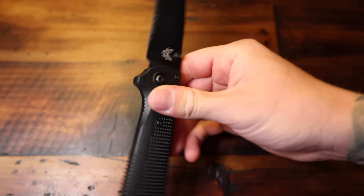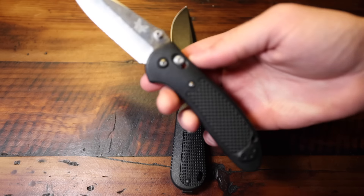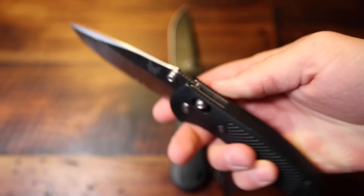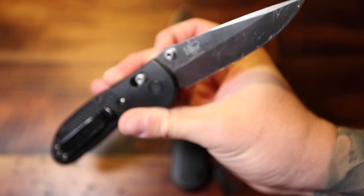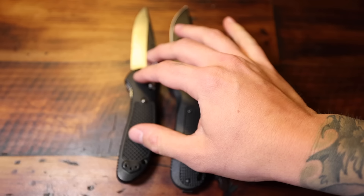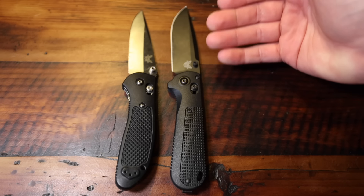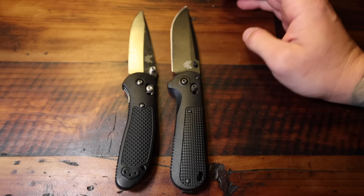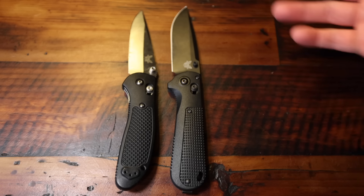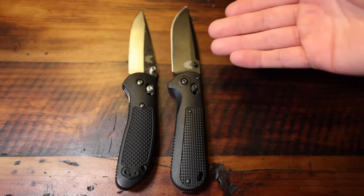Nothing really to write home about, but I think this knife is kind of a sleeper. We'll compare that directly to the old faithful Benchmade Griptilian — there's a lot of gunk and marring on the blade there because I actually use these things. D2 in the past was kind of known as just a tool steel, but the newer versions of D2 I feel like have been holding edges really great. They're easy to sharpen, and it's just a really great steel for doing a little bit of everything. Not necessarily a super steel, but gets the job done.